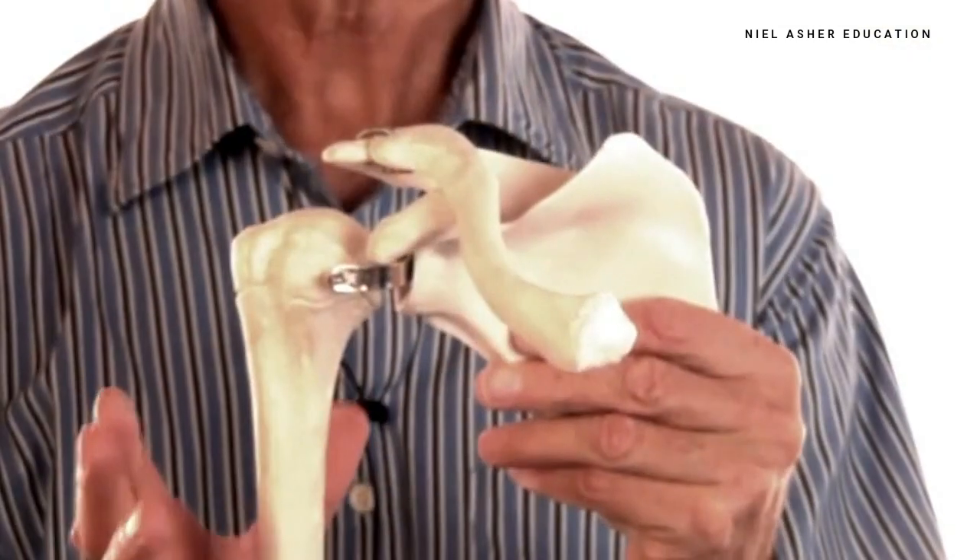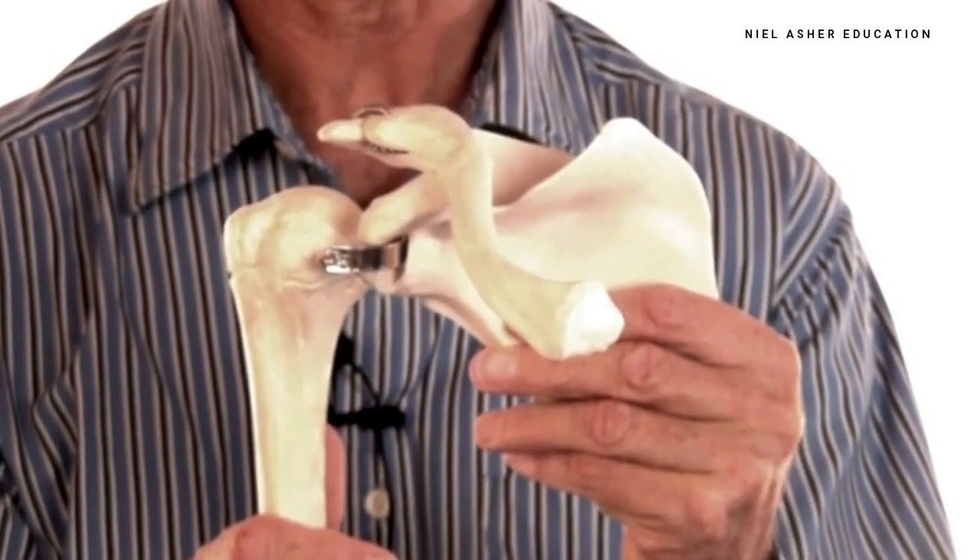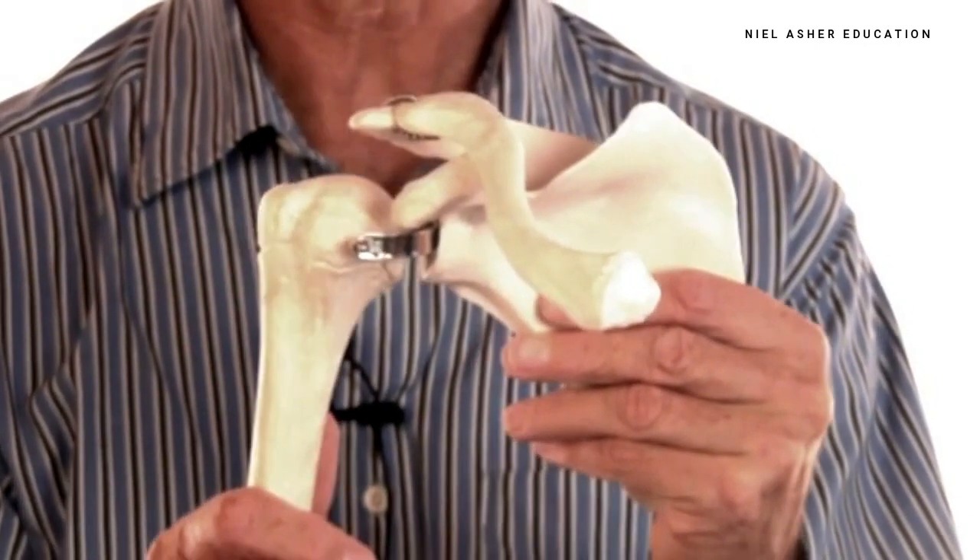I'd like to describe a series of three exercises that you can do which will strengthen your rotator cuff. This is incredibly important because rotator cuff injuries are the most common type of injuries, and the most common symptom that people get is impingement. There are two modes that happen when you lift your arm up sideways.